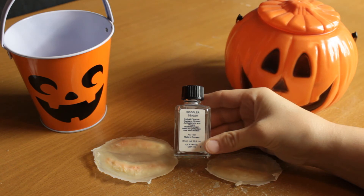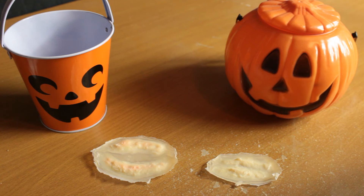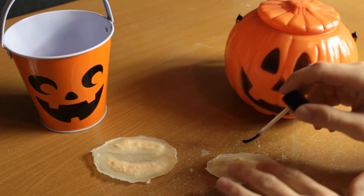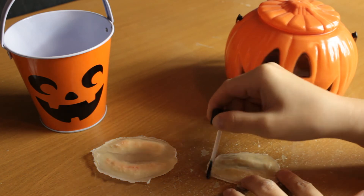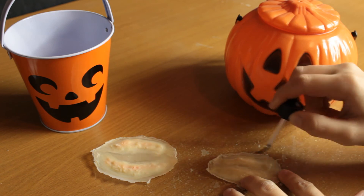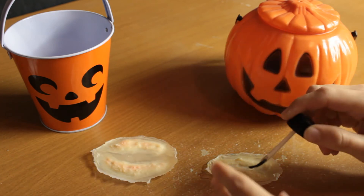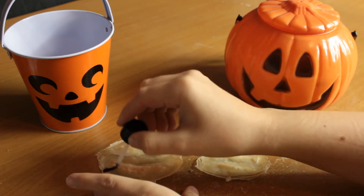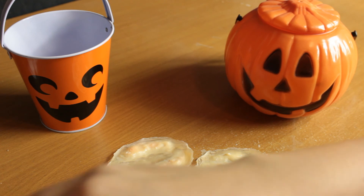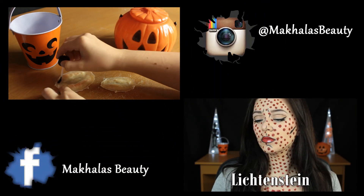Now I'm going to go in with a sealer. You don't necessarily need this step, but I prefer to do it as it becomes a lot easier to apply makeup over the top of a sealed prosthetic. The sealer is just going to give it a little bit more texture and make it look a little less plasticky — a little less latex-like. Grease paints will go over these quite fine, but I'll be using alcohol paints so I kind of want to avoid that.